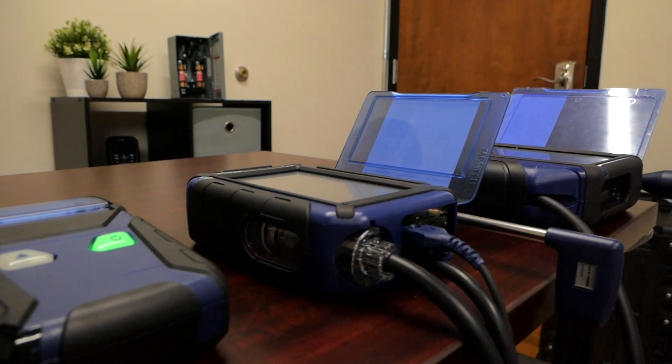My name is Noah Campbell, Regional Sales Manager with Wooler USA. Today I'm at T Equipment and I want to show you Wooler USA's combustion analyzers, the A450 and the A550.